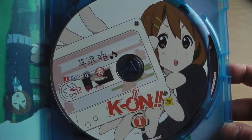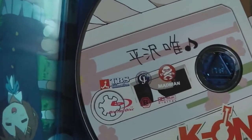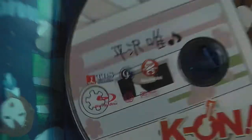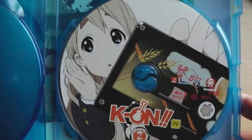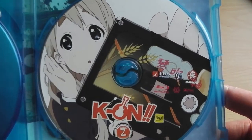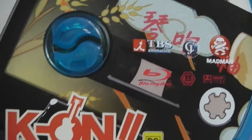It's quite interesting that they include this little info booklet in their releases — that's what Funimation used to do several years ago. Moving onto the discs, we have all the usual information on the front, some of which is quite hard to read, such as the Blu-ray region and the Blu-ray disc logo, but it's also got the logos for the age rating, Madman, TBS, and so forth.